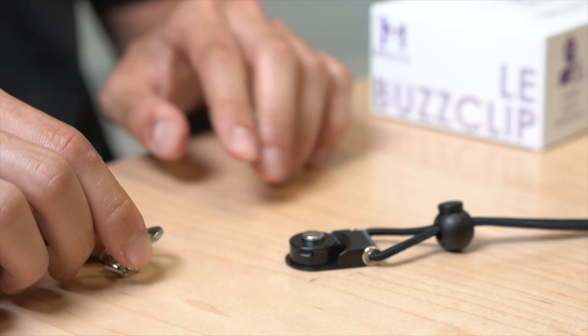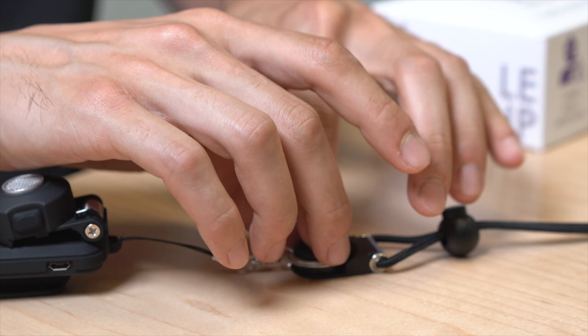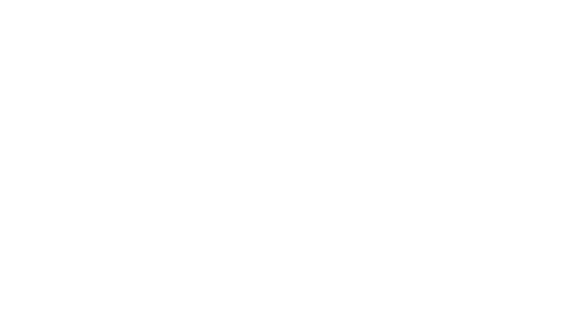Thank you for watching the Bus Clip instructional video. For more information, please don't hesitate to visit the frequently asked questions page on our website at www.immersive.com, or contact us directly via email at info@immersive.com.